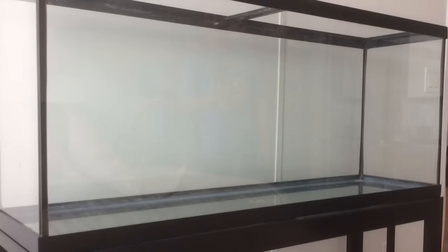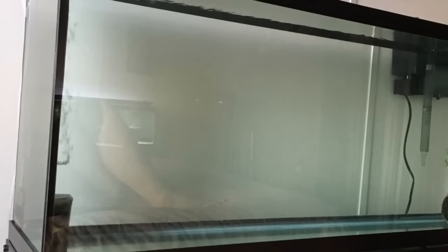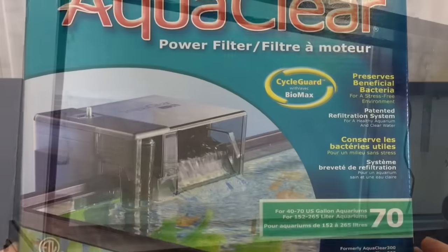Starting with the tank, it is a 55-gallon tank and we were extremely blessed in that we were given this tank for free. In the comments box below, have a guess at what fish you think we are going to be putting in this tank. I'll give you a hint — some of the haul items might give you a clue.